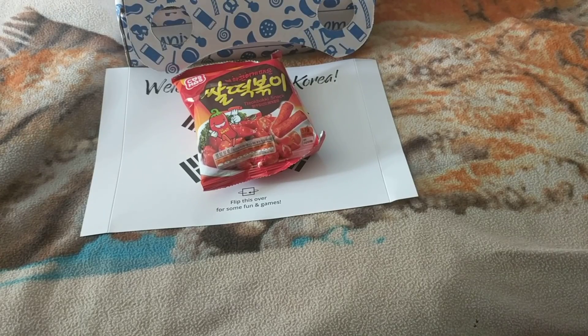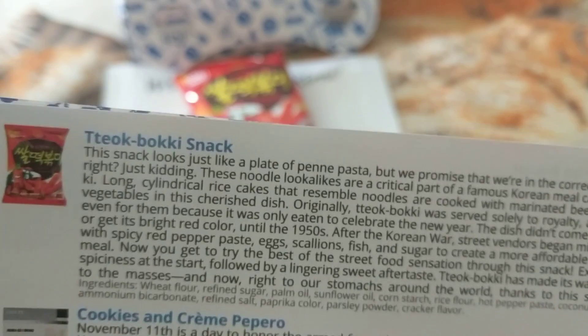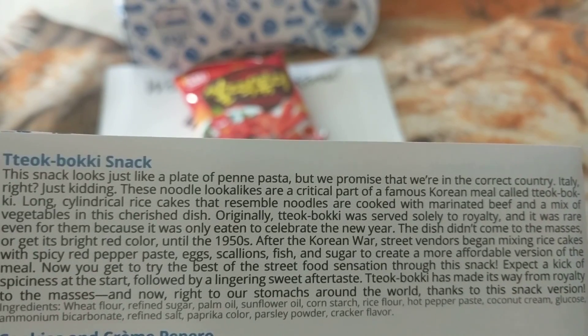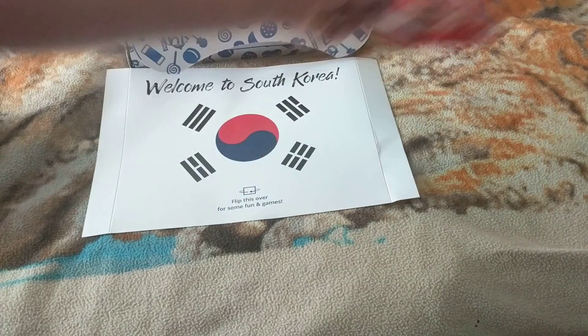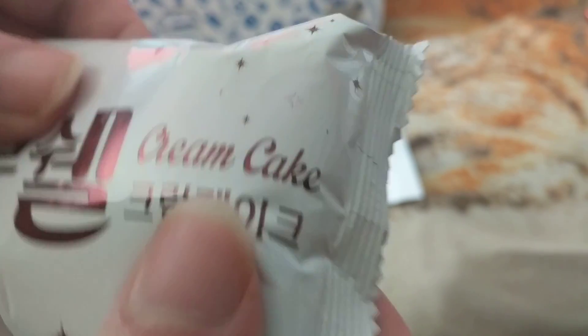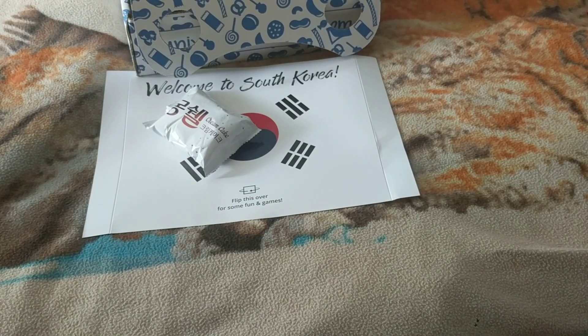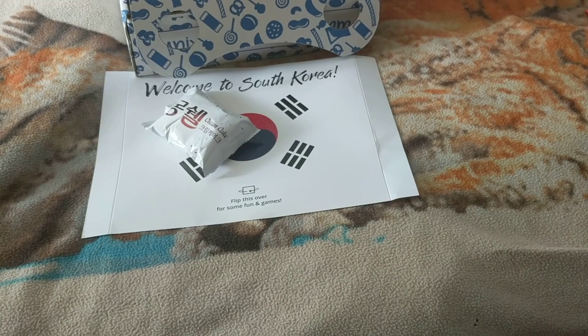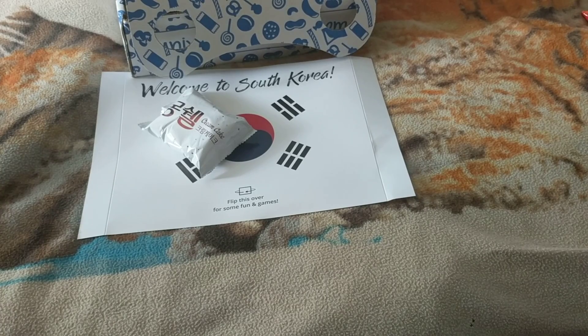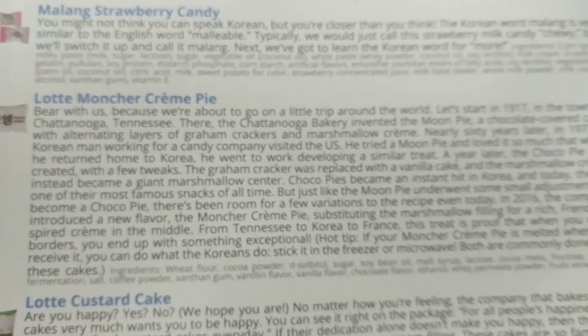Let's see what we got here — I don't know what this is. Cream cake. So it's a cream cake — actually it says cream pie on there, and it says a lot about that.